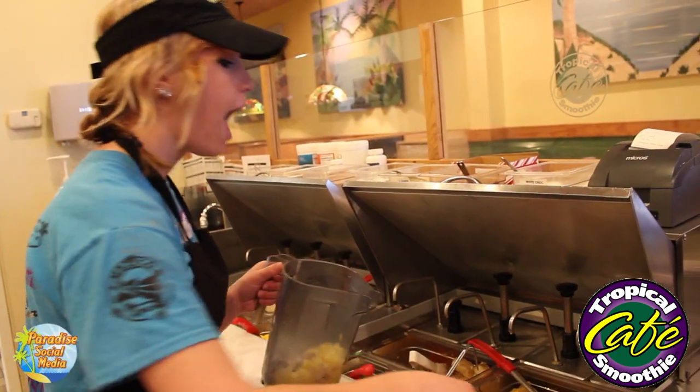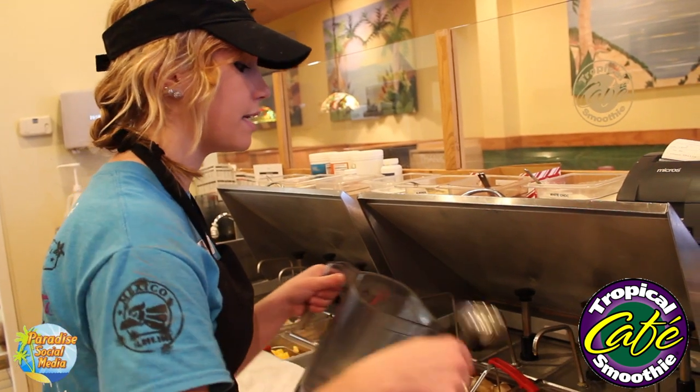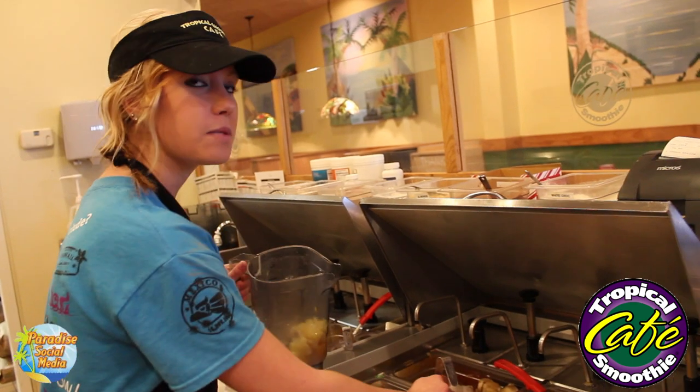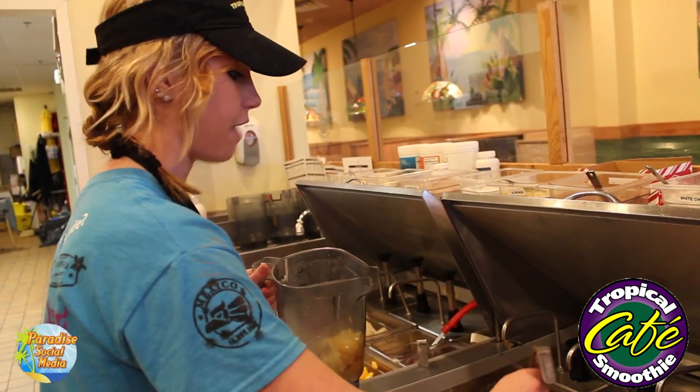One scoop of pineapple, and I like to put a little extra pineapple juice in so it gets a lot of flavor. And then the passion fruit smoothie of course gets passion fruit juice — you do two spoons of that.